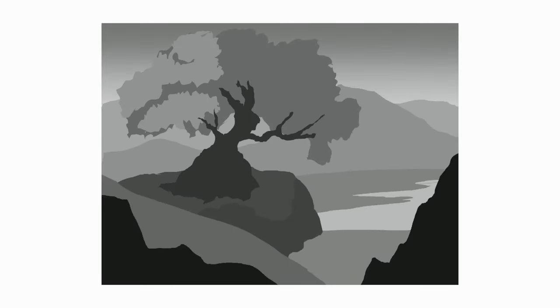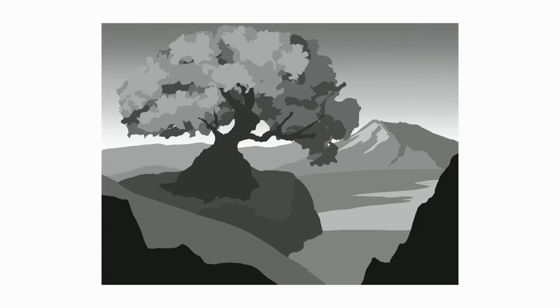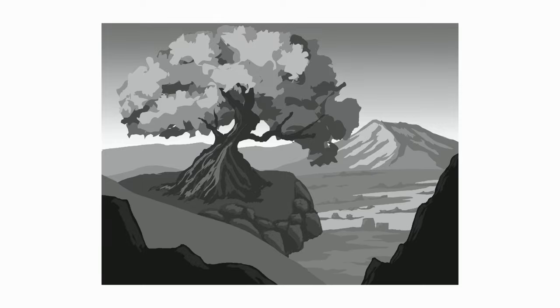Purple is the only color I'll be using today for our painting. First, I'm going to create a quick black and white thumbnail by using the selection tool on ProGray and just dropping some gray color to it. The scene is pretty simple — it's just this one big tree with some rocks in front of some mountain and water.